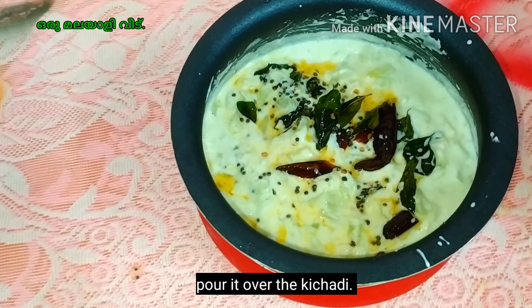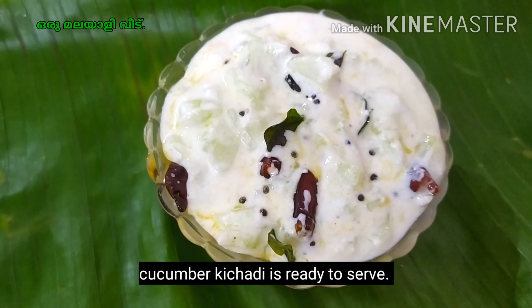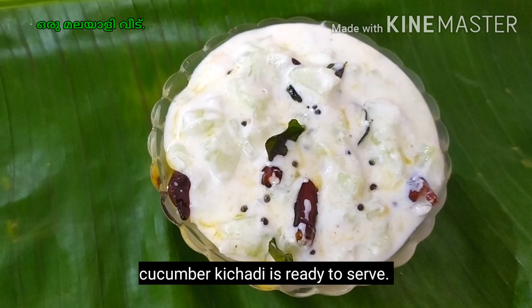The special cucumber kichadi is ready to try. Please like this video, subscribe and comment. Thank you for watching.